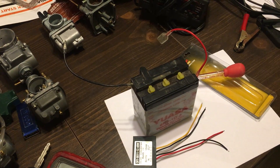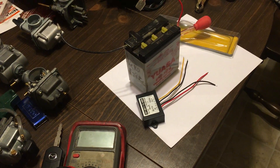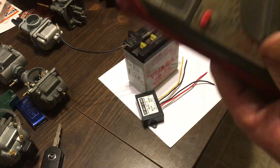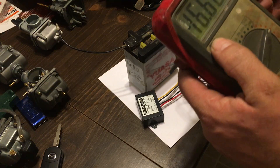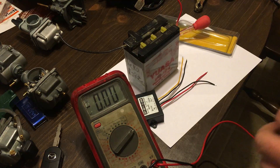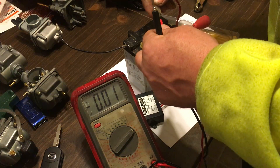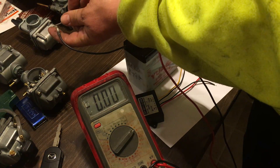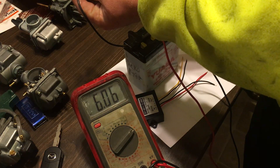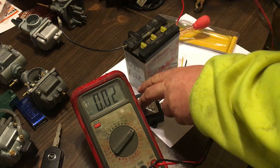I'm going to switch it over using a little multimeter to see what this battery is putting out for voltage. We're getting 6.06, 6.07 volts. It's a low battery but that's okay, we can still demonstrate this.